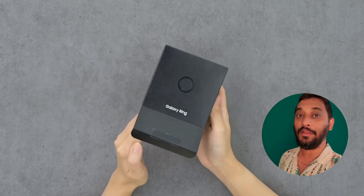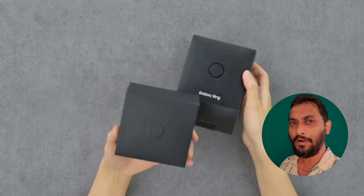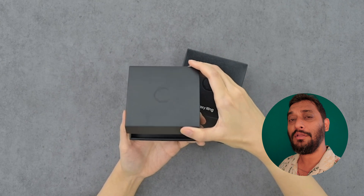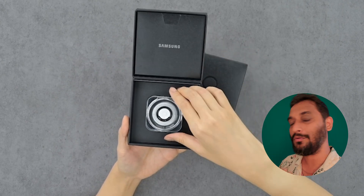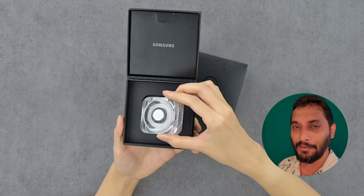Hey, what's up guys — the Samsung Galaxy Ring finally arrives in India! Technology is growing and is very advanced, so this could very well replace future smart watches.